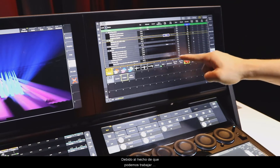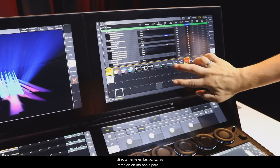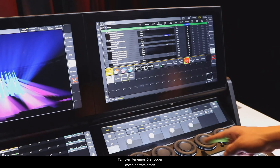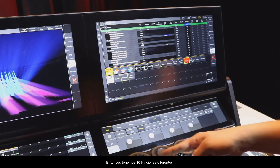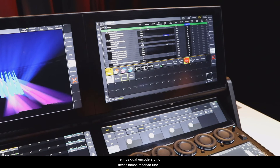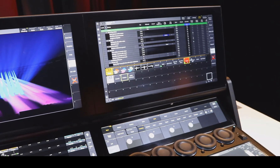Due to the fact that we can work directly in the screens — also in the pools to scroll with two fingers — we do not need the screen encoder anymore. That means we have our five dual encoders ready for ten different functions. We can assign ten functions directly to the dual encoders without the need of having one reserved for a screen encoder. Thank you.